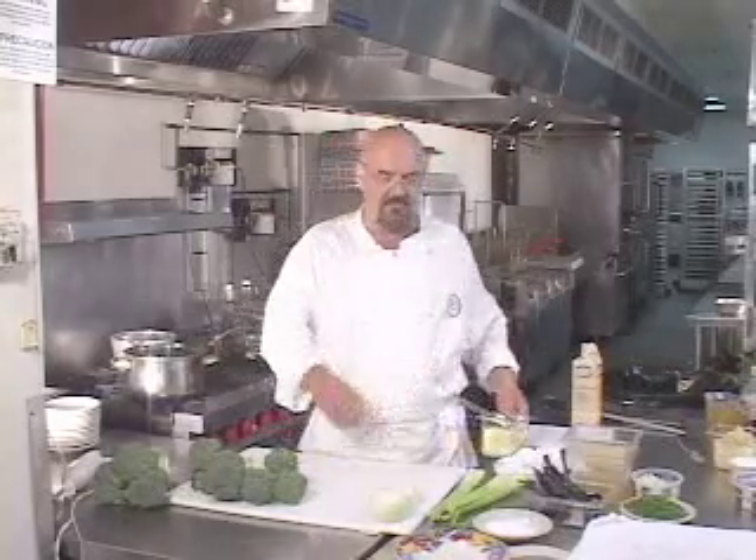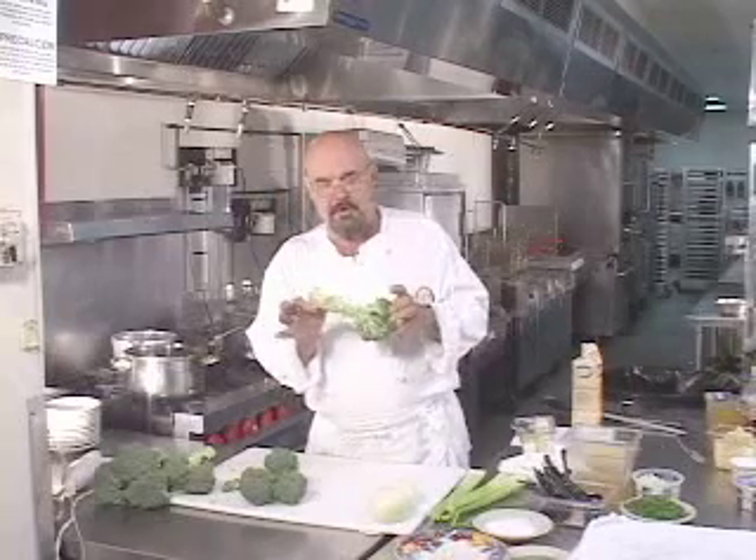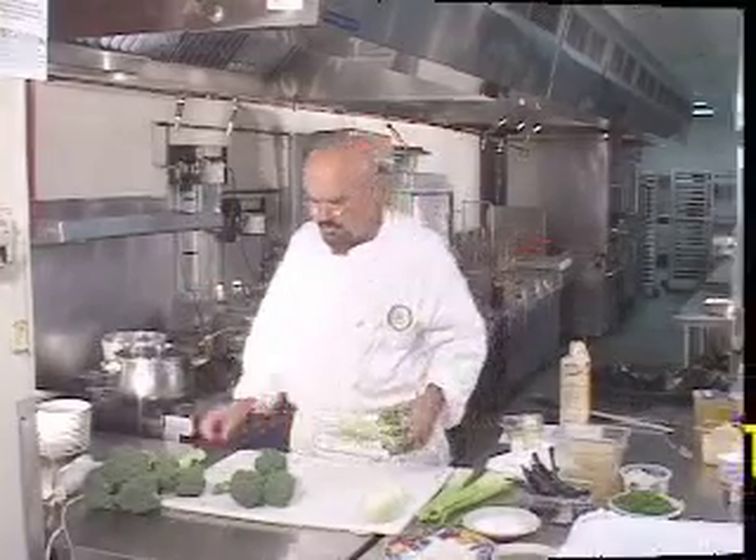I want you to pay special attention to how I cut the broccoli up, because the part of the broccoli that you're going to use for the soup is just the center part of this root. The bottom part of this root, which is slightly woody, is always discarded — it has no function in cooking or eating to speak of.